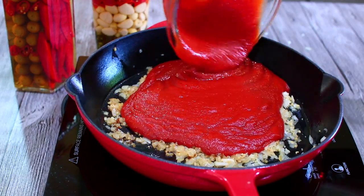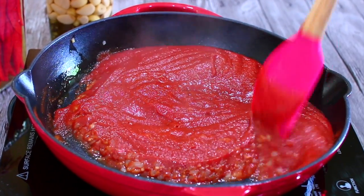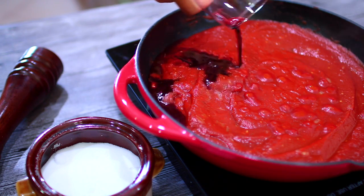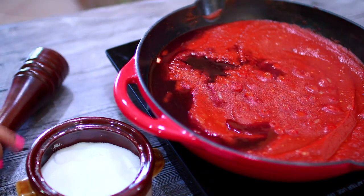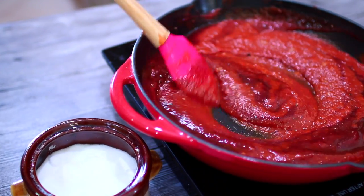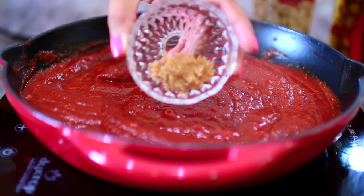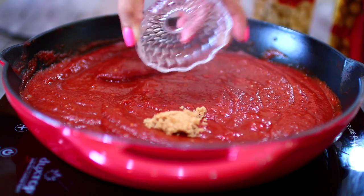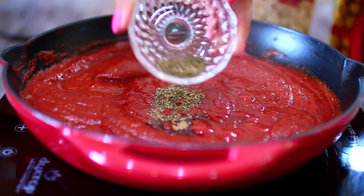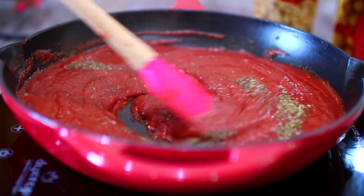Add in some tomato puree and mix that all in. I'm going to kick the sauce with a little splash of red wine for some really good flavor — you can use chicken broth if you don't want to use wine. Season with salt and pepper, add some brown sugar to cut the acidity of the tomatoes, and I'm also adding in some Italian seasoning and some basil. Mix everything in.